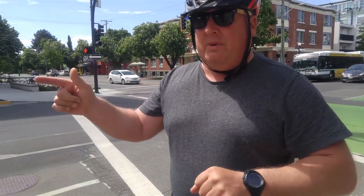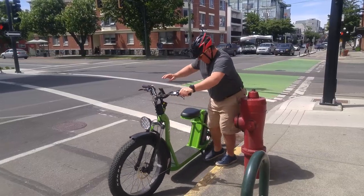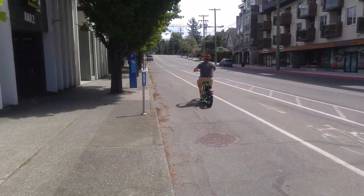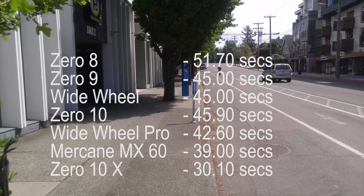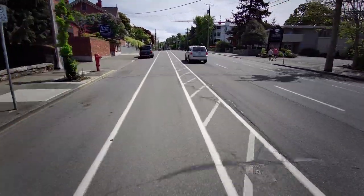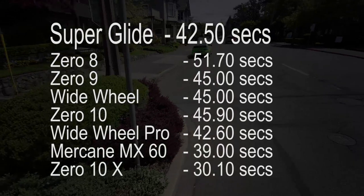Alright, next is the hill climb. We're going to take this straight up the hill and time it. If you'd like to see the times for the other ones, I'll put that on the screen. Basically we're going to be comparing it to the 010, the 010X, the 08 and the 09. I'll put that on the screen next.